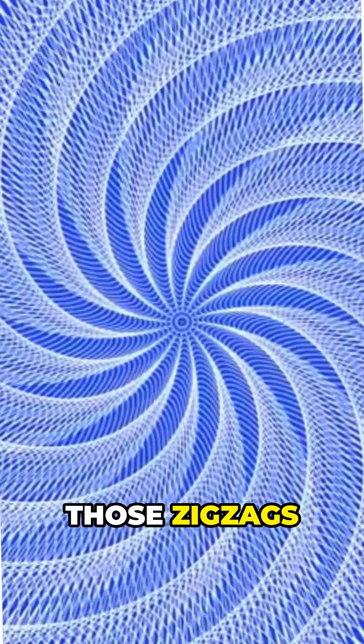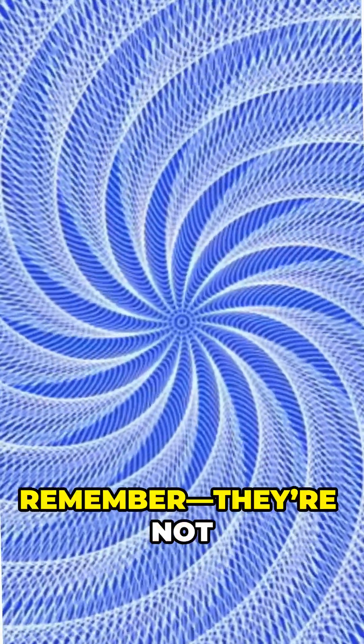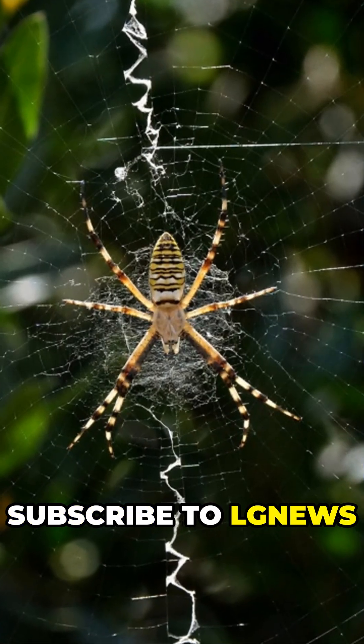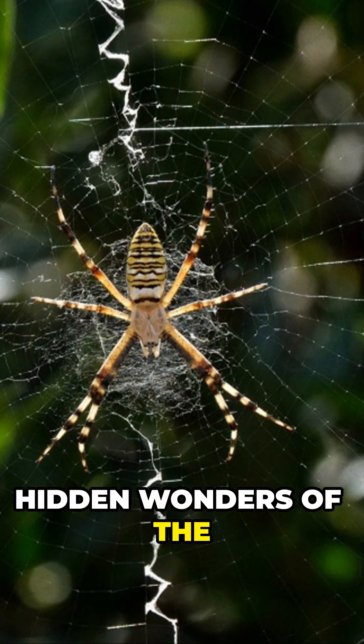So next time you see those zigzags glinting in the sun, remember they're not just decoration, but a finely tuned alarm system. Subscribe to LG News to uncover more hidden wonders of the natural world.